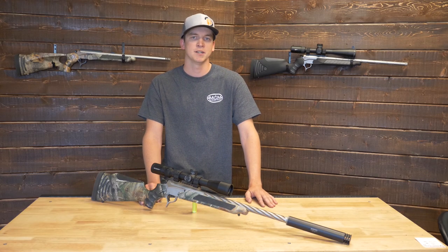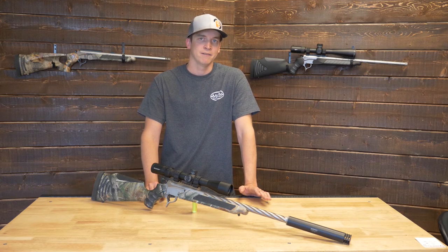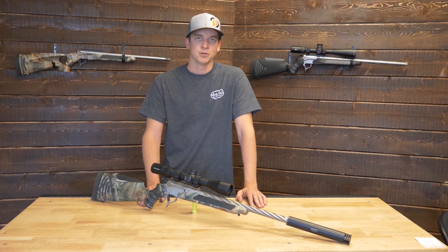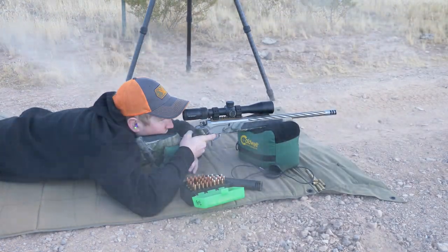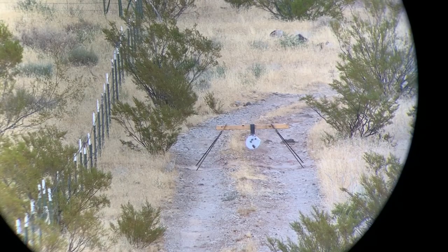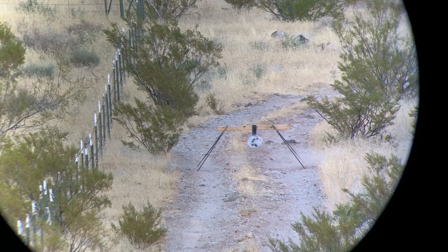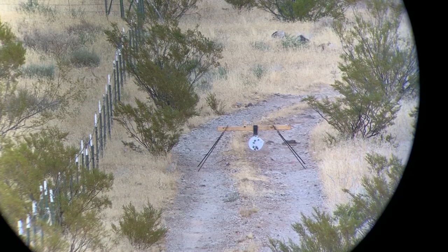Across four different groups with three different types of ammunition, we didn't have one that went over half MOA — excellent performance with the .308 Winchester. After shooting at 100 yards, we took it out to 300 yards where we had a 10-inch steel plate set up. After a few rounds on target, we shot a five-round group into about three inches near the bottom of the plate.